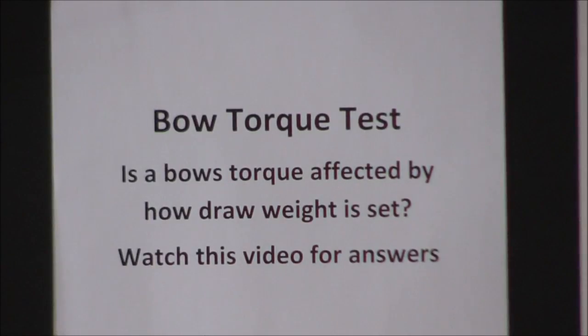The goal is to determine if a bow's torque is affected by how the draw weight is set. Watch this video for answers.